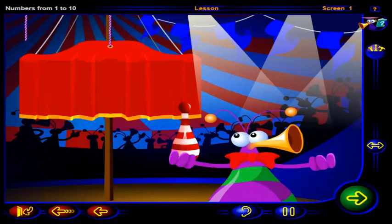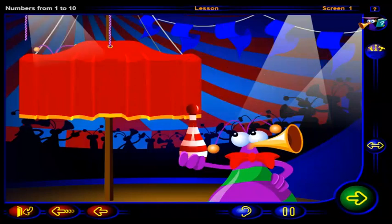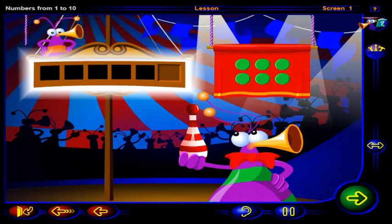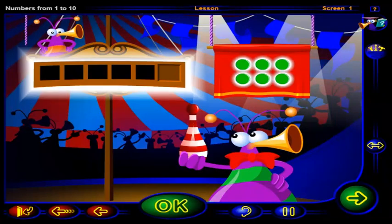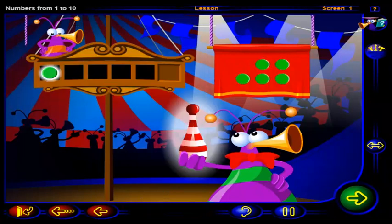Hey, juggling only one pin? That doesn't look very hard. Drag one chip into the frame to show one pin, then click OK. That's it. One chip shows one pin, and this is the number one.